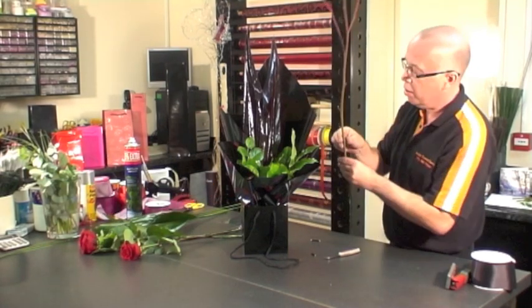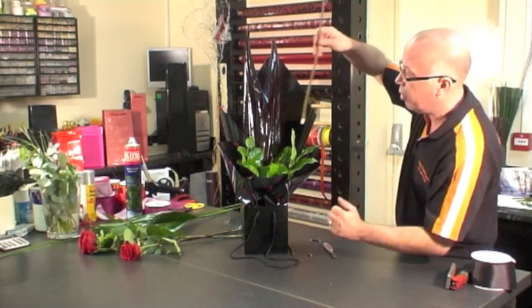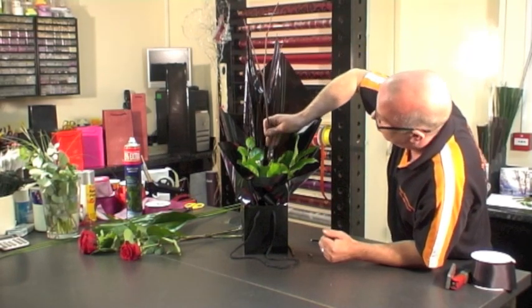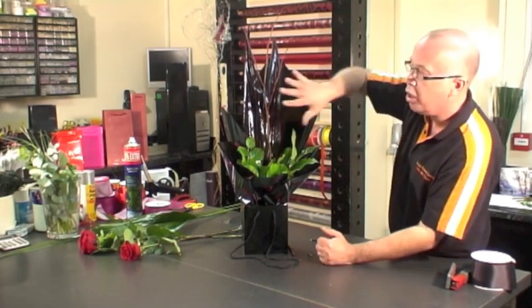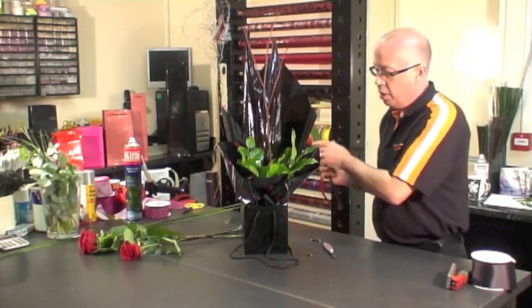Just on a slight angle, this is now opening the cellophane which is going to make it easier and make it look larger. Now we've added some salal leaves to create a little bit of depth to the design. I'm going to take one twig that's just got a little bit of red so we can stand that quite high, and the reason I'm going to use this is so that we can create more interest into the design.